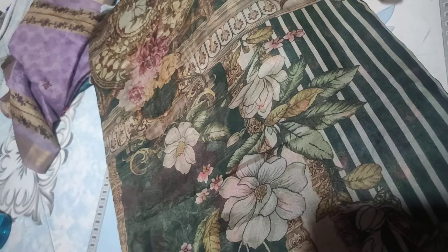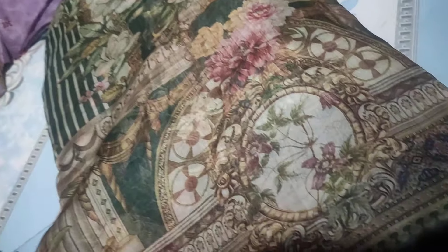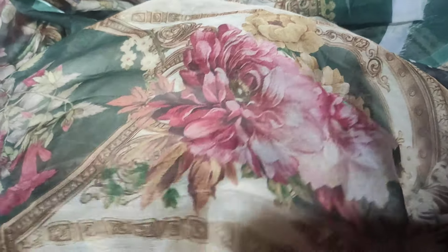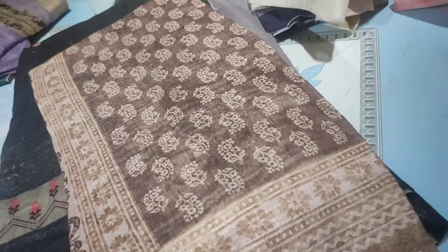This is a pure chiffon, very lightweight and a digital print style, detailing on the fabric, very smooth. Now we have a pure chiffon, very lengthy, this type of full design. How lightweight is this — it is one piece, chiffon is very thick.